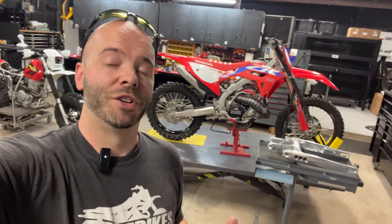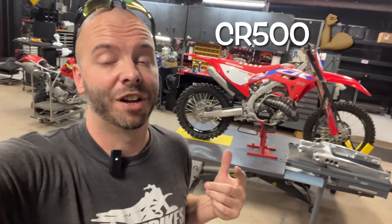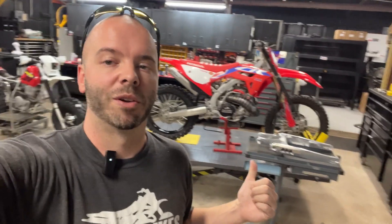What's up guys, welcome back to the channel — boy do I have something exciting in this video. You guys have been seeing my teaser clips of that billet swing arm right there. We're going to put it on my CR500. Let's take a closer look at this awesome swing arm that we created.